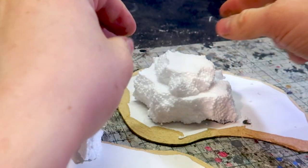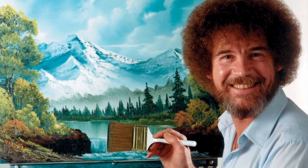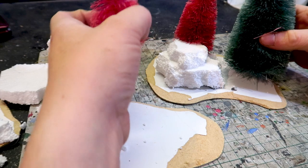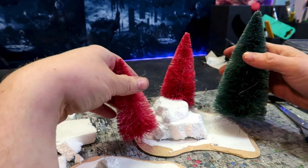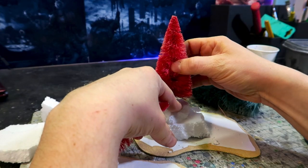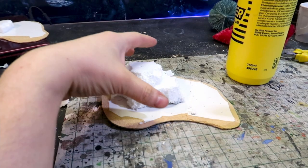Stack the foam pieces together or whatever you like — it's your happy place, so you can do whatever you want. You can plan your tree placement at this point as I did; it's not important but it will give you some confidence that everything will be just fine, and you can test different layouts. Glue the hills down using PVA.